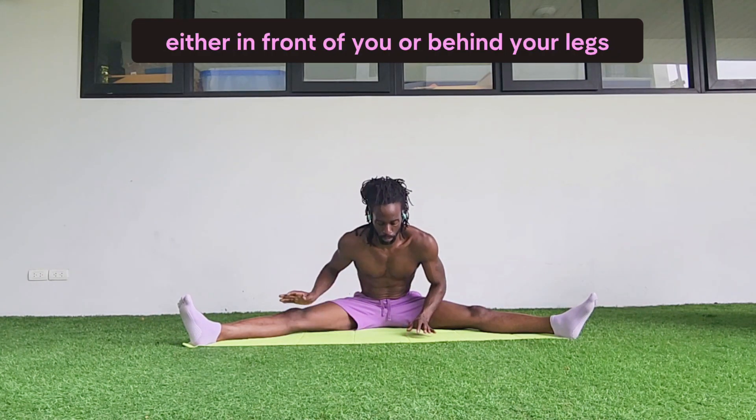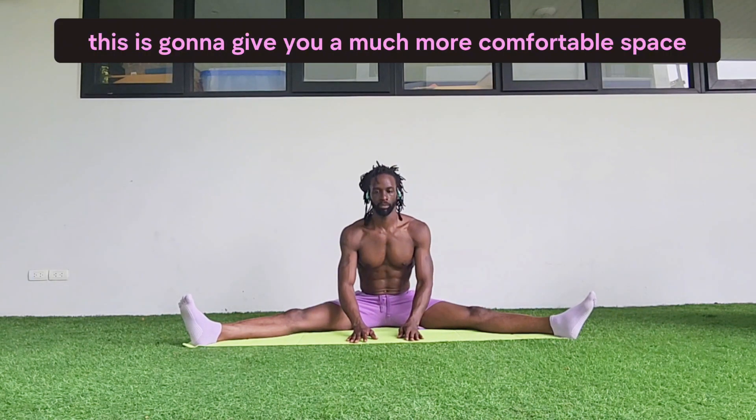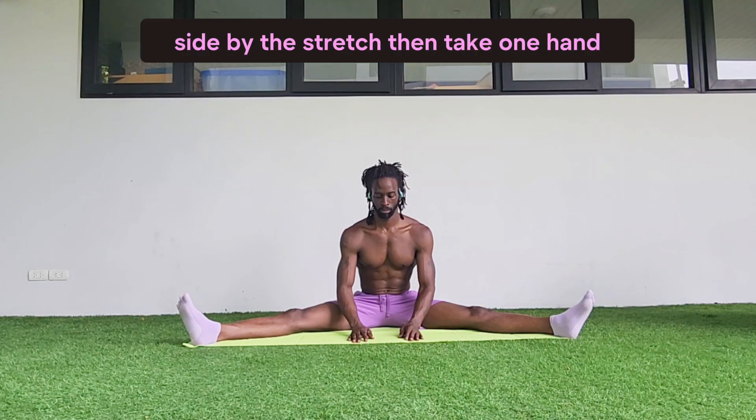You want to bring your hands down to the mat either in front of you or behind your legs. Lift your hips up and push your butt back and then sit back down. This is going to give you a much more comfortable space to start working with this side body stretch.